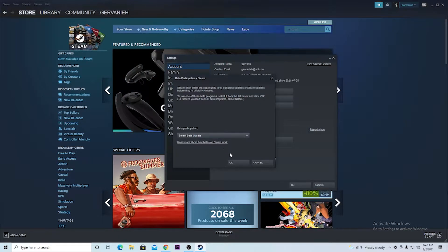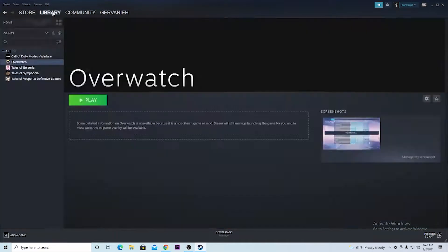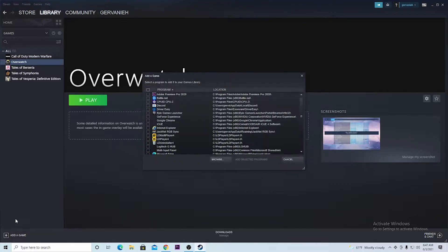So this could work. Once that is done, you hit OK. Then you want to go into your Libraries and then you want to hit Add Game. You want to hit Add a Non-Steam Game.